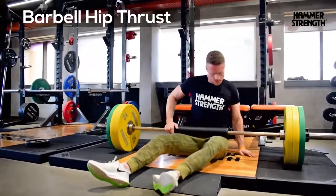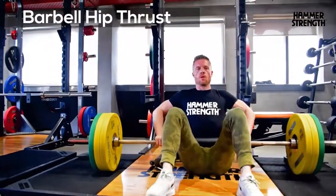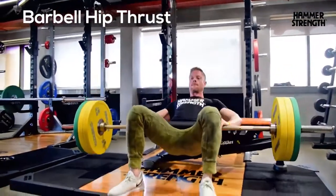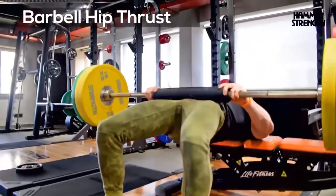Hip thrusts using hammer strength parables. The hip thrust involves a lifter placing their back across a bench and raising the hips off the floor. It targets the glutes mainly, and also the hamstrings to a lesser extent.